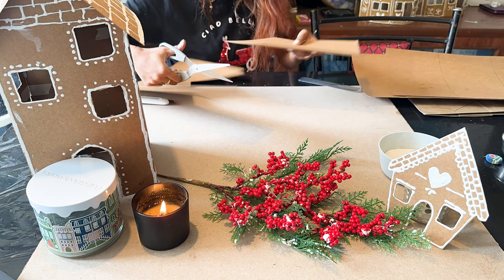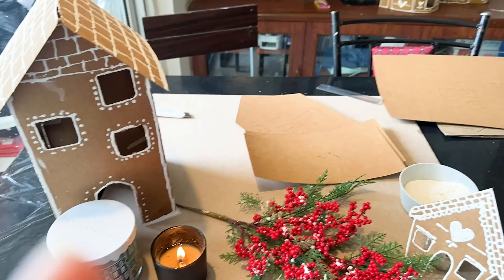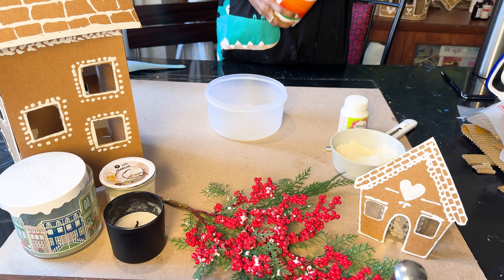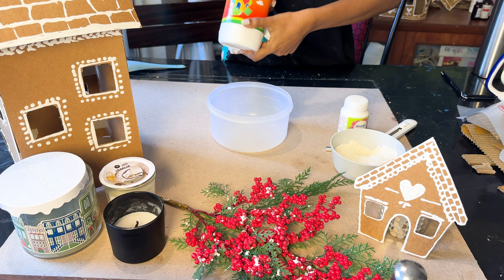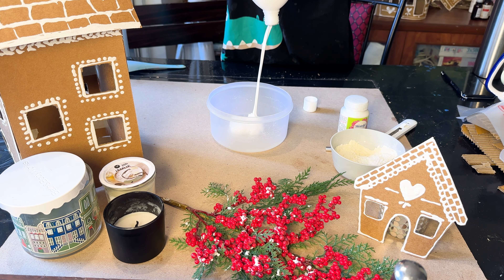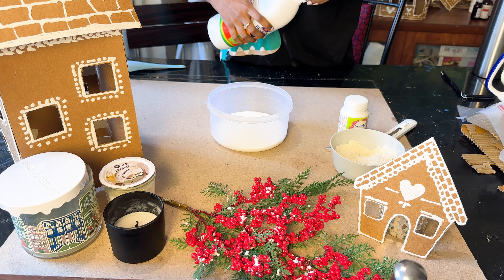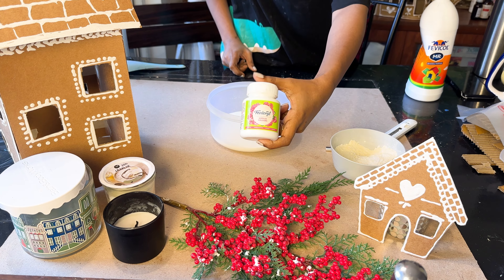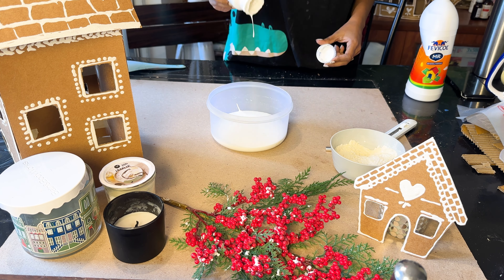I am going to cut my final gingerbread house and prepare the recipe for the fake icing. For the fake icing I am using Fevicol, white paint, and a thickening agent powder. You can ask why I am using white paint when Fevicol is already white — my answer is that Fevicol dries and cardboard absorbs some of the gum. So I am adding white paint for opacity. You can adjust the thickness using the powder.